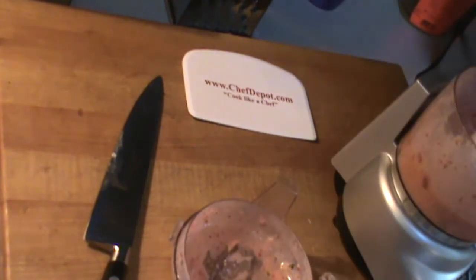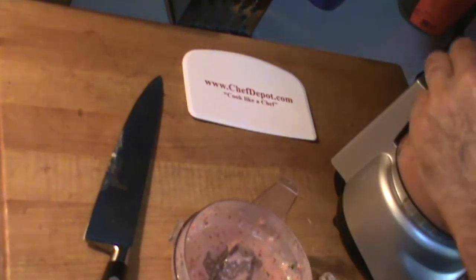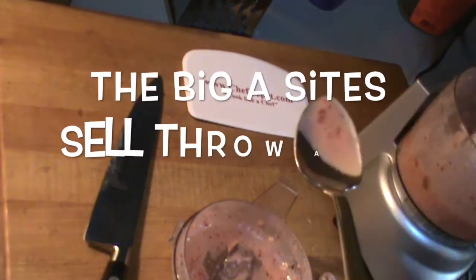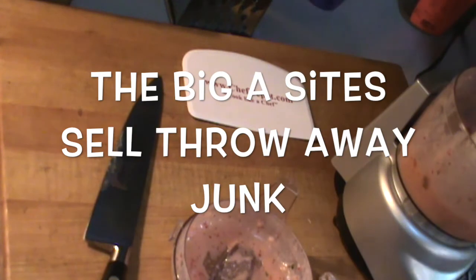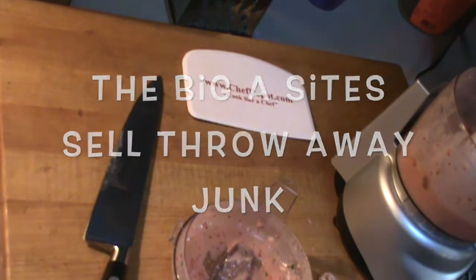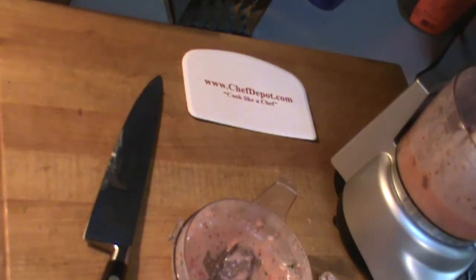I'm going to do a taste before I'm done. Of course you never put your fingers in a food processor, but you can put a spoon in there — just a little taste. That's what it looks like. Oh yeah, that's good. Be back to show you the rest.